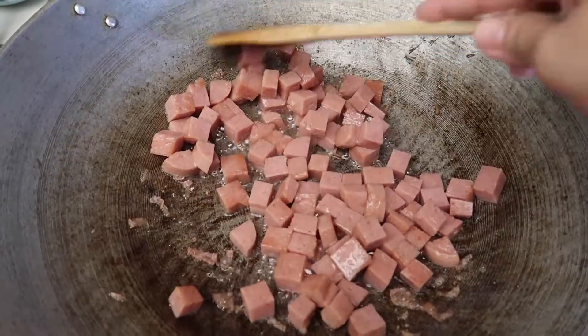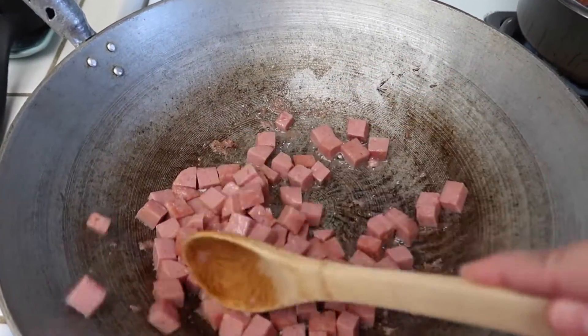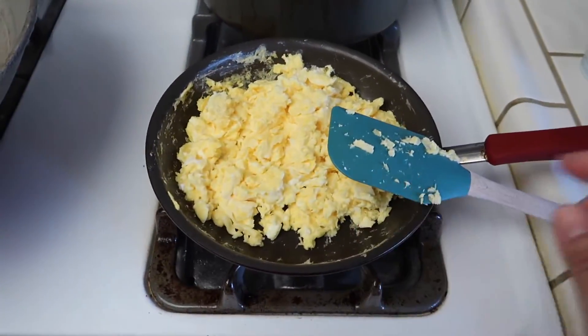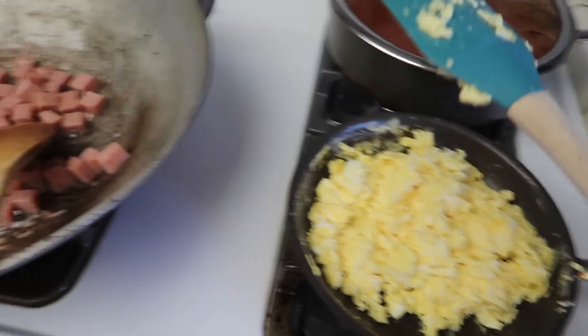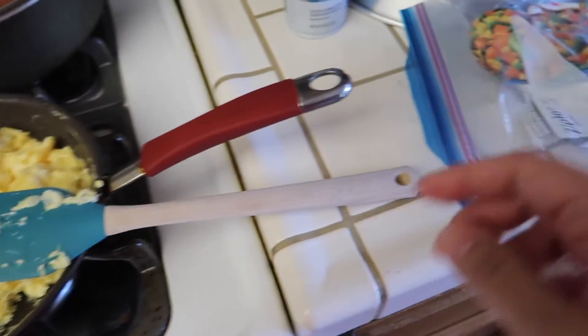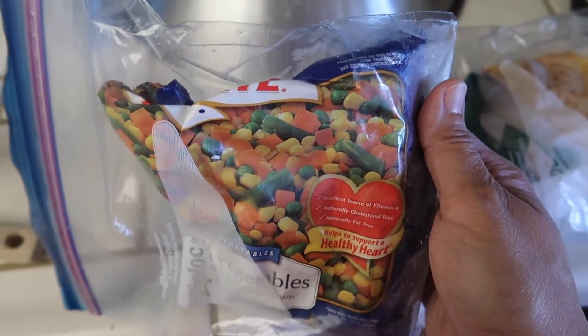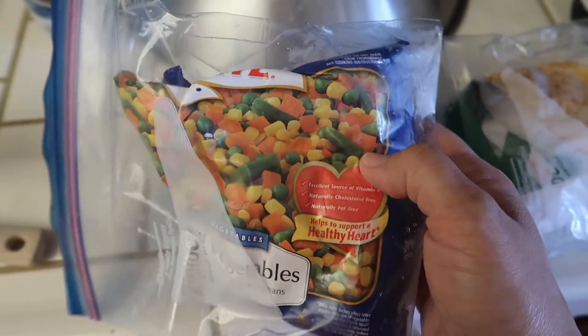I'm just frying the Spam in the wok. I'm going to fry that until it's nice and golden. I already have my eggs — sometimes I scramble the eggs in the same pan but today I just scrambled them in a separate pan. And then here's the veggies. I only have a little bit left of this one, which is carrots, corn, green beans, and peas.